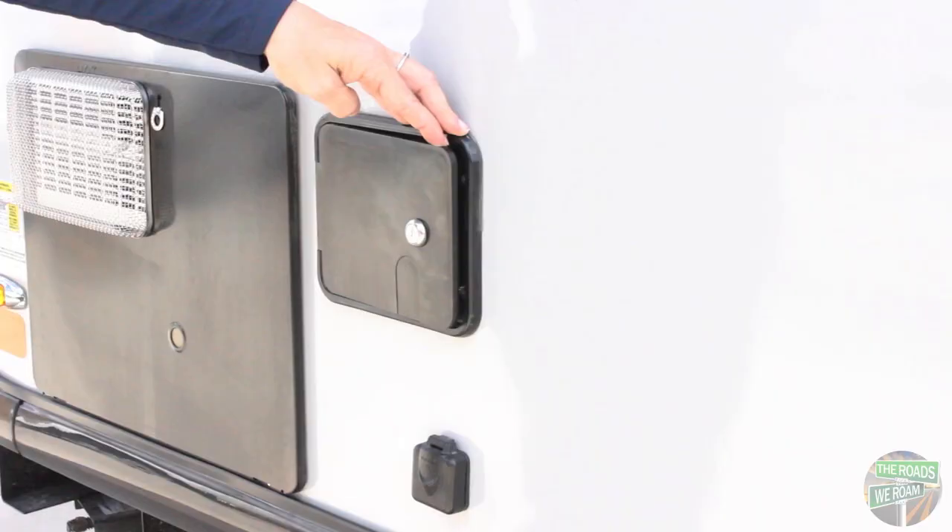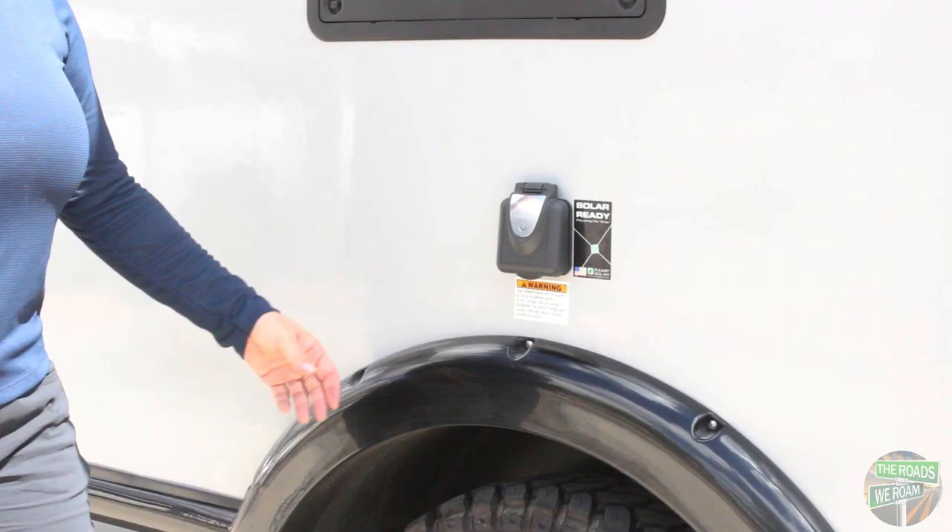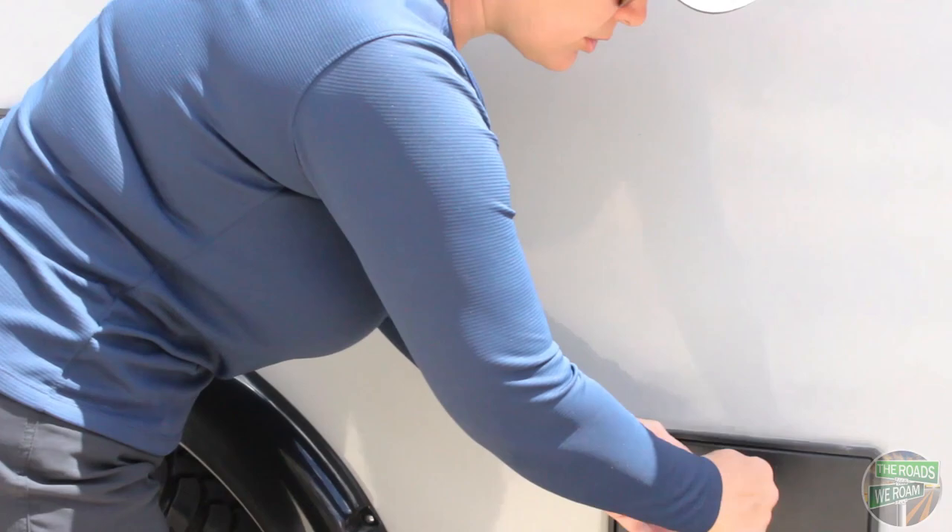Over on this side you have your fresh and city water hookups, as well as your cable TV. You've got your 30-amp plug-in right here, and you also have an outdoor shower.